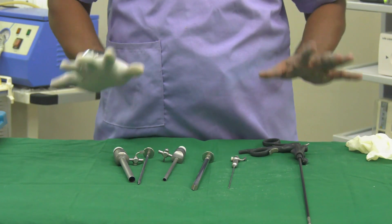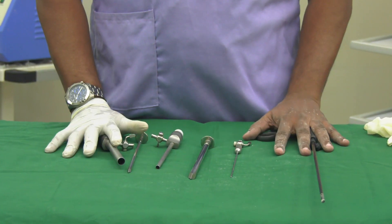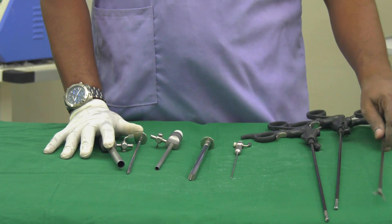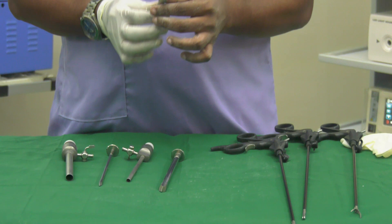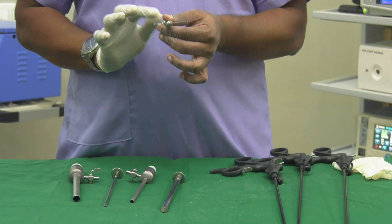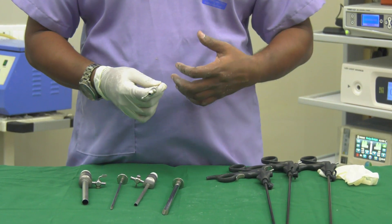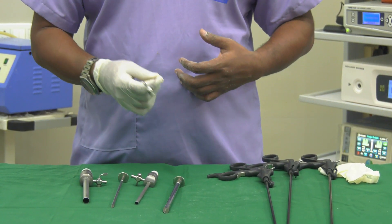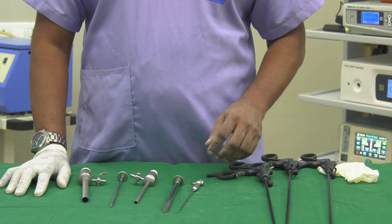Please don't forget the trocars and the Veress needle — these are critical for your exams. The Veress needle is a 100-times-asked MCQ. It is the first instrument we insert, near the umbilicus, to insufflate gas into the abdomen using the closed technique. Please remember all these points.